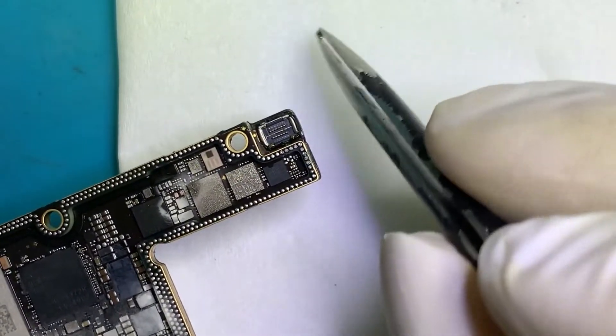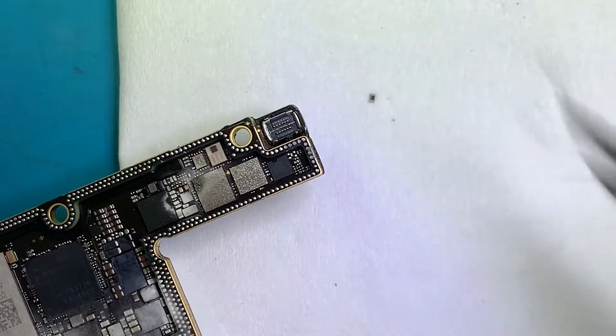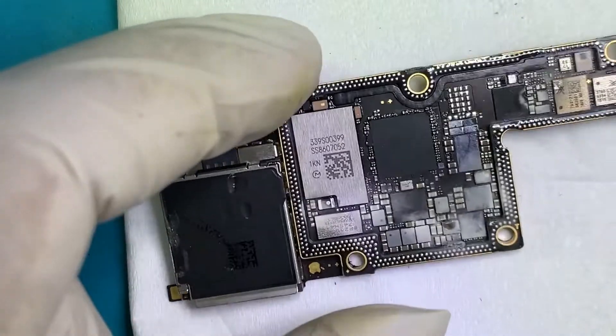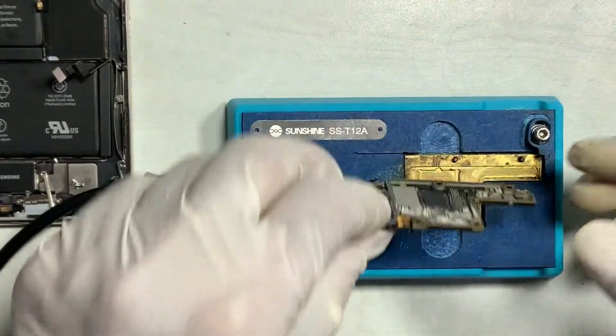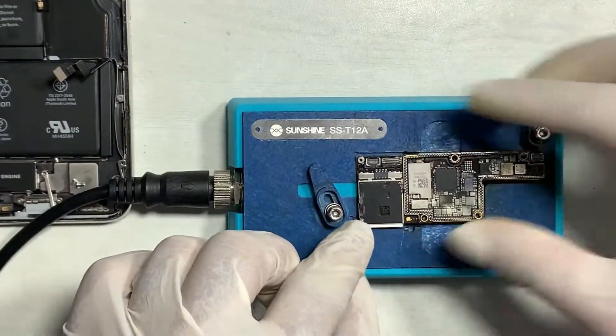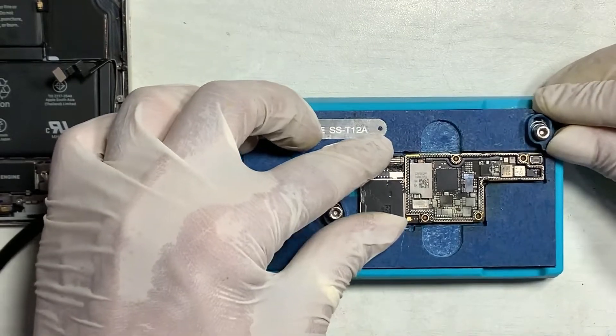After removing the capacitor, the shorting is gone. Remember, if you remove the upper layer with the good position, you don't need to resolder. See the process carefully — watch what I've done in the process.